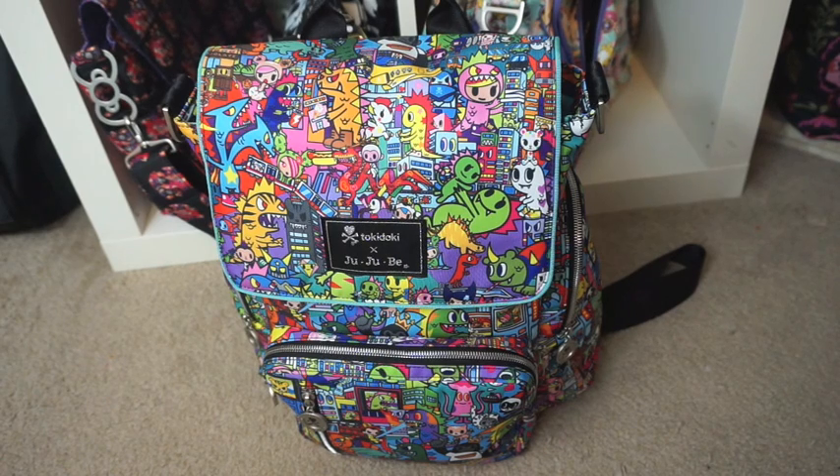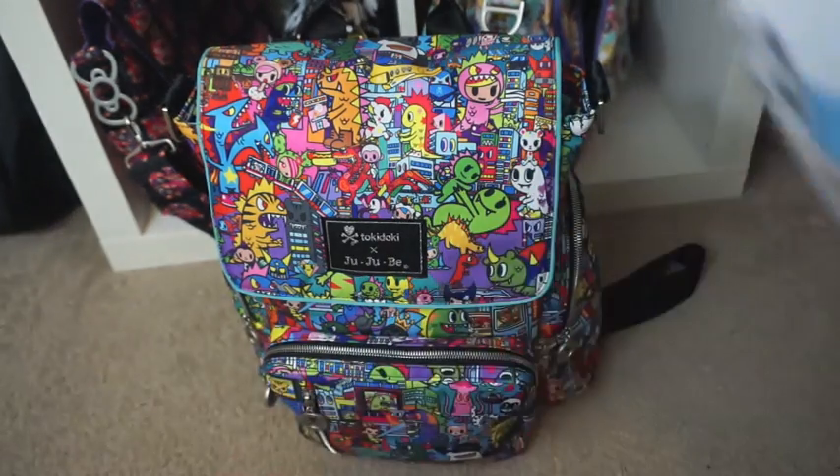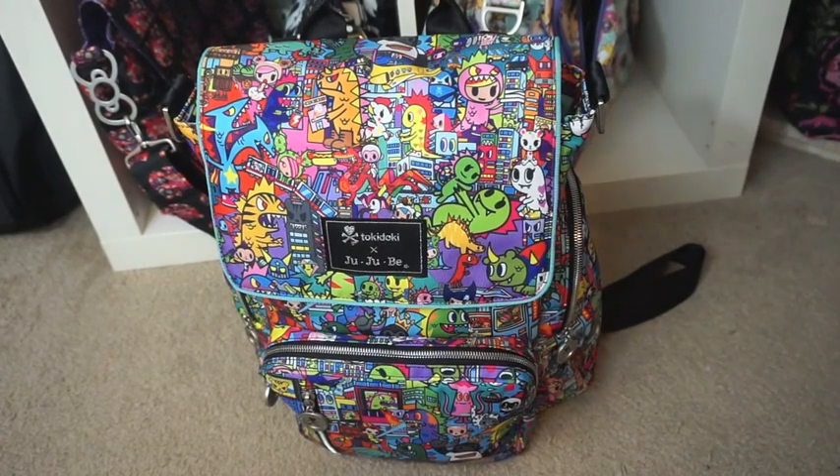Hi lovely bag ladies, it's me Michelle here at Bag Lady HQ. As you can see you are in the lair of where all my bags live. It's a Saturday night and I'm not out partying - I'm on the floor making a packing video because you guys love the Be Sporty so much and want to see how it's all packed. I'm wearing Tokidoki pajamas - it is that level of commitment I have for you ladies.